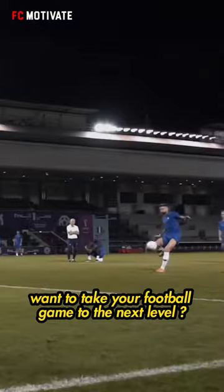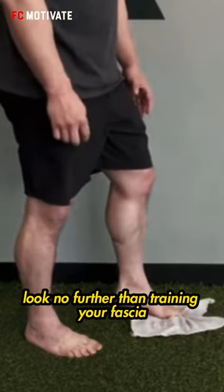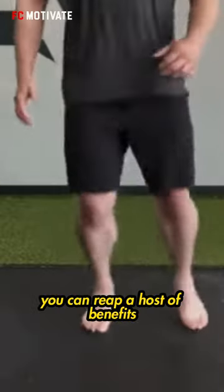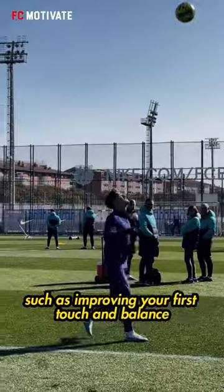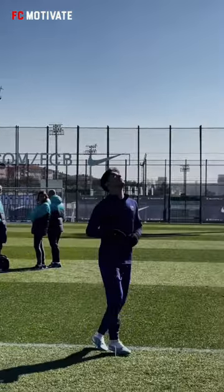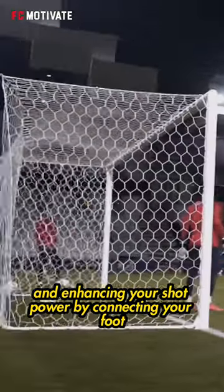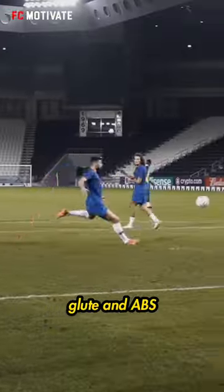Want to take your football game to the next level? Look no further than training your fascia. By incorporating fascia training into your routine, you can reap a host of benefits such as improving your first touch and balance, increasing your speed and strength through force absorption and exertion, and enhancing your shot power by connecting your foot, glute, and abs.